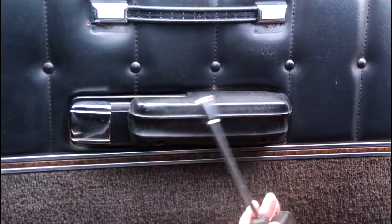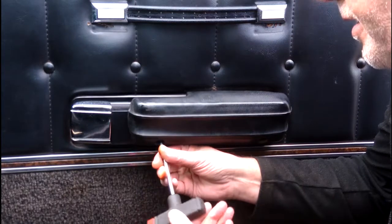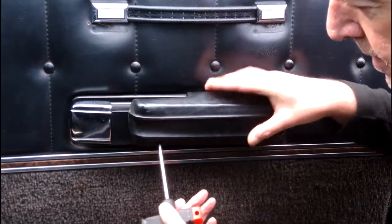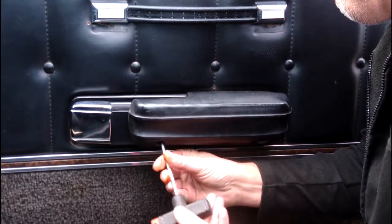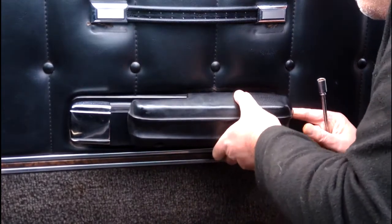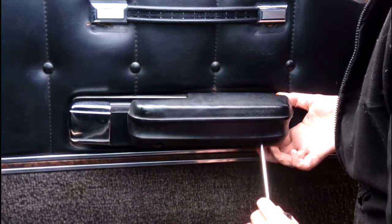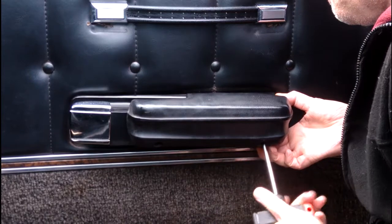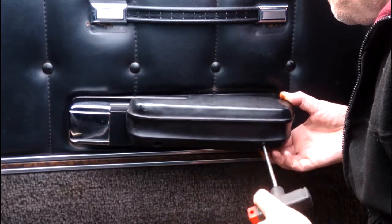I'm using a 9mm socket on a quarter inch drive. I'm just going to go in, get the bolts in position, take them out, and then this should pull away from the side. It's a bit of a tight fit in the hole — I don't think I'm using the right size socket, but it's one that fits.